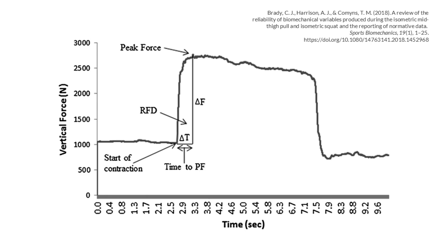This figure is taken from Claire Brady's 2018 review in the Sports Biomechanics Journal, showing the shape of an isometric mid-thigh pull test with force on the y-axis against time on the x-axis. We have a quiet phase — a standard measure of body weight just greater than a thousand newtons — before a sharp curve where the pull begins, increasing to a peak force, then a plateau of a couple of seconds before dropping back to body mass. Rate of force development is highlighted as the change in force over the change in time — the slope of the force-time curve.